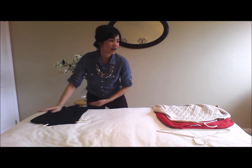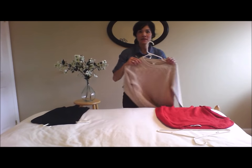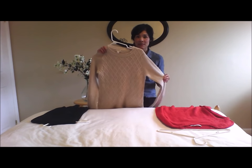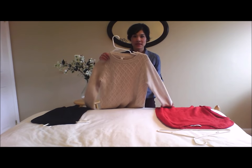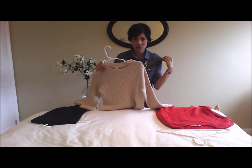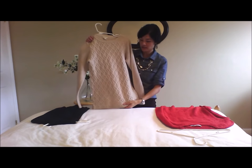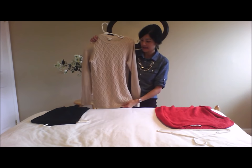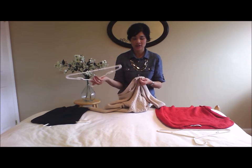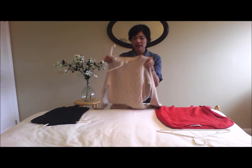Now, the reason why I love hanging it this way is because typically most of us either fold our sweaters and put them in the closet or we hang them like this. My problem with this is that I typically would get these funny pokey wing tips in the shoulders, and often times my sweaters would hang and become a little bit stretched out. And thirdly, they have a tendency to fall off the hangers when you hang it this way.